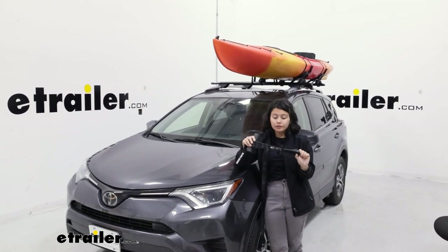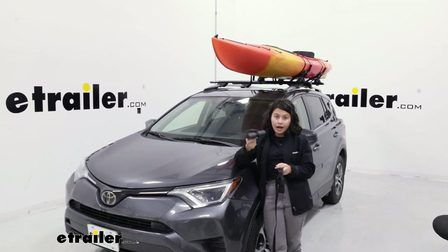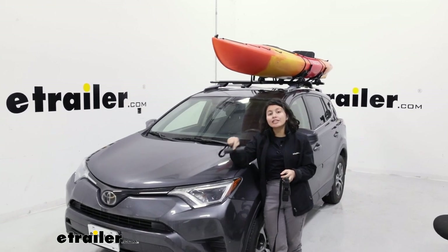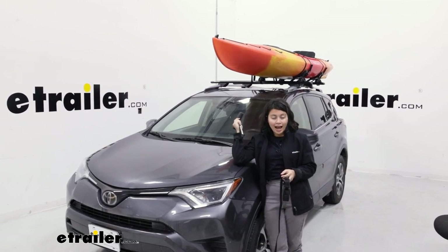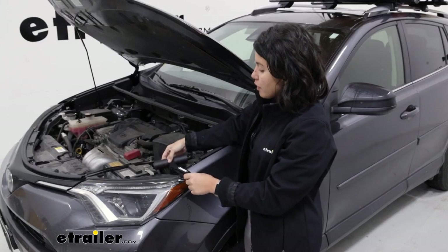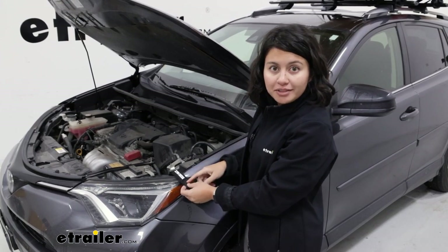It's shaped a little differently than your normal bow and stern tie down strap. Plus you have this dog bone anchor to make it easier to install into your hood and into your hatch, trunk, hitch, or whatever you have in the back. This just pops in there — just find a spot, leave that strap out, close the hood, and then you're good.